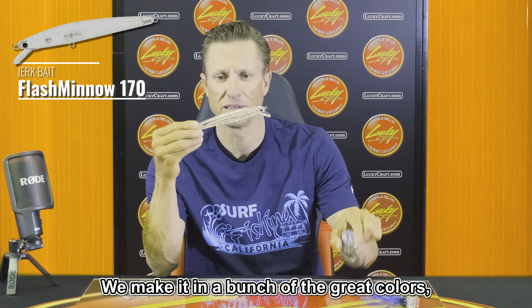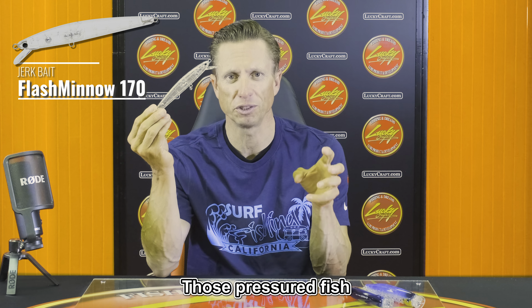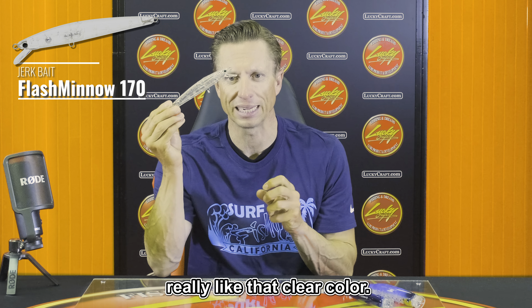The Flash Minnow 170 is very popular — they make it in a bunch of great colors — but clear is very, very good for those real finicky fish, for those pressured fish. Really like that clear color.